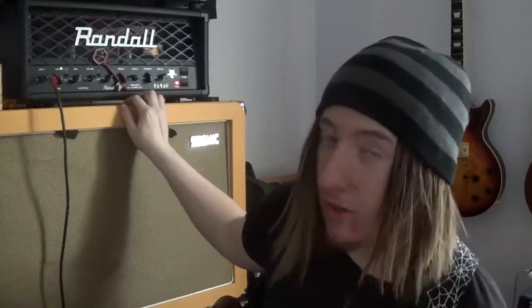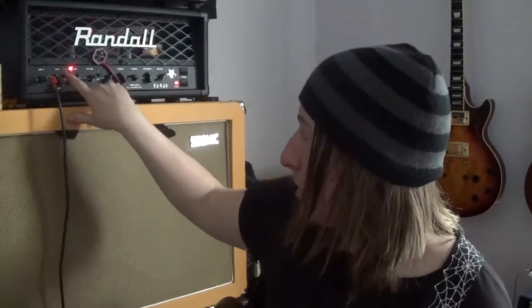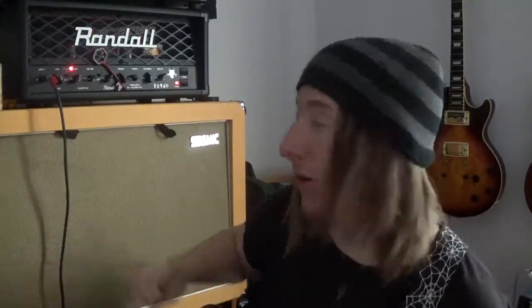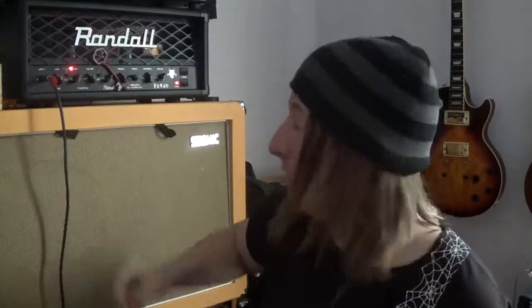The amp shares a 3-band EQ between both channels and a presence control. The distortion channel has its own separate designated volume, so you can turn the master down and really push the gain's volume and get a little bit more out of the tubes.